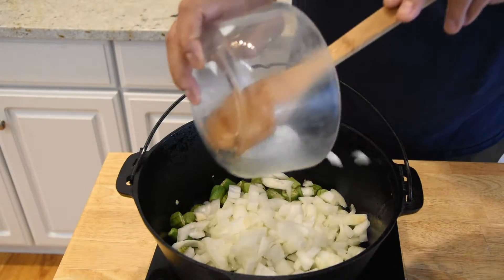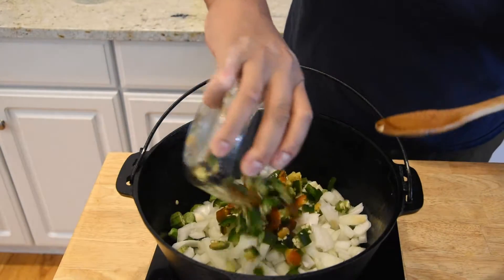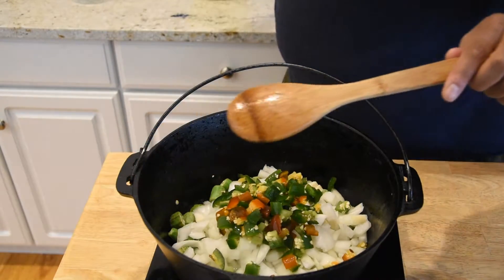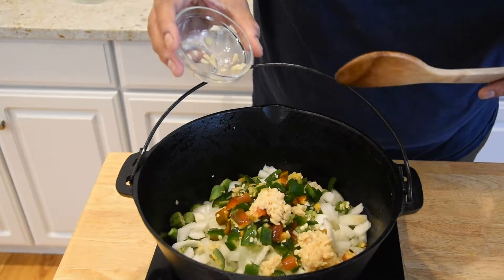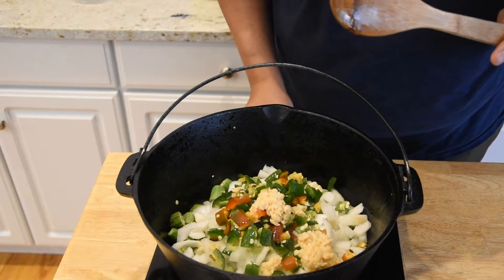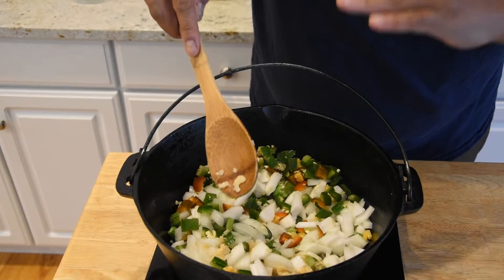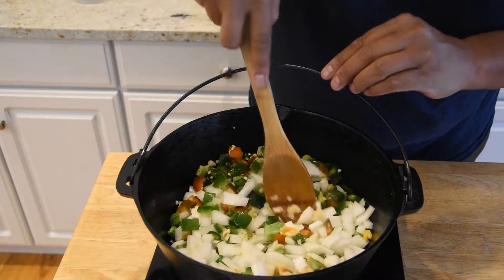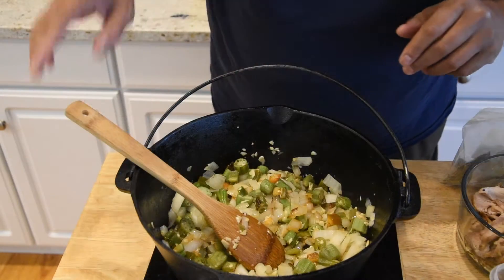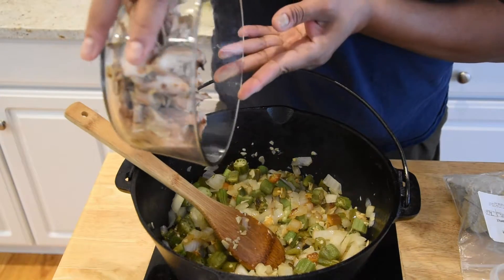We're adding our jalapeño and our garlic. Right now I've been cooking it on high, but I'm going to go ahead and turn this down to about medium-low. I'm just going to cook this until the onions and peppers almost get caramelized, just to bring out a little bit of that natural sweetness. After sweating this down for about 10 minutes, I'm going to go ahead and add my chicken.